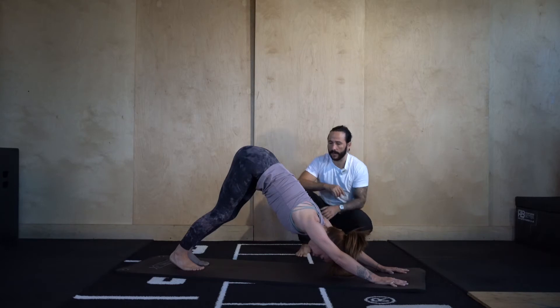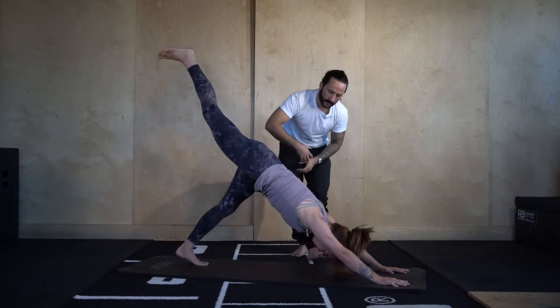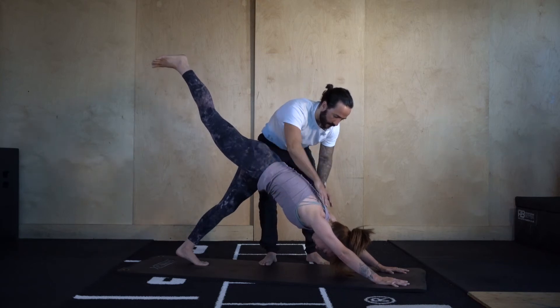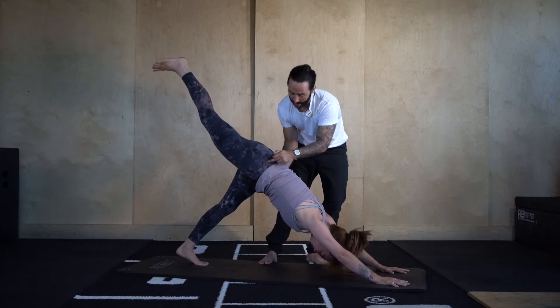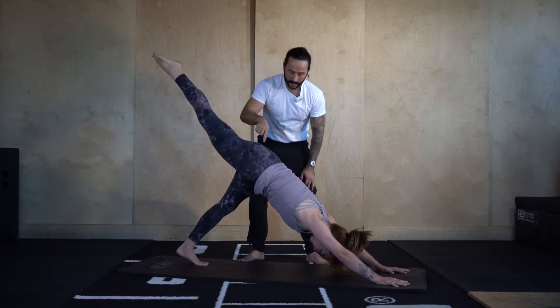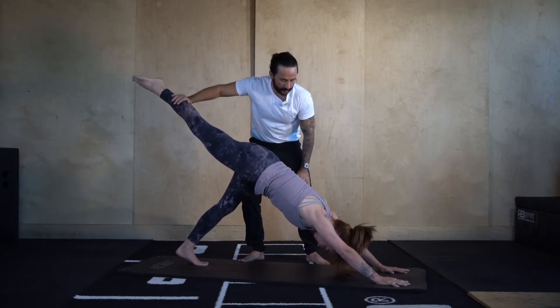Let's go three-legged dog — take the right leg up and hold it. Engage the core: belly button towards ribs, ribs towards belly button. Push the chest back towards the thigh, hips square — left hip pulling up, right hip pulling down. Point back through that right toe, and then squeeze the right glute to lift the right leg. Push, push, push.